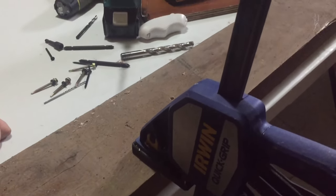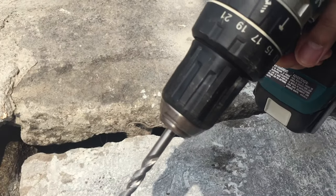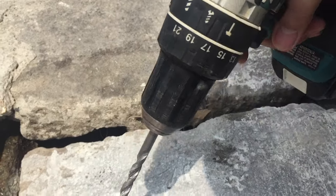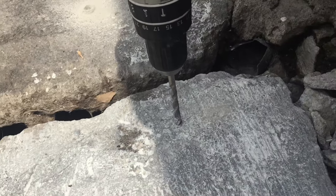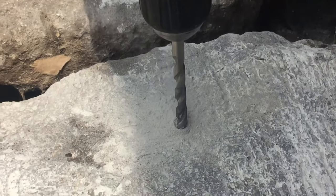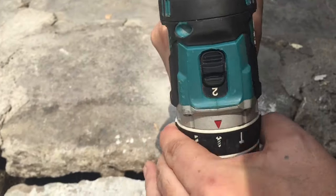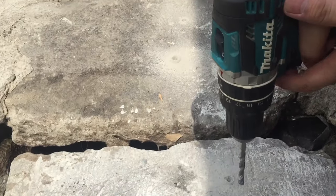Mayroon tayo ng drill bit na pang simento, so hindi muna tayo nagset ng hammer — tino muna natin. So guys, set tayo ng hammer — try natin dito sa concrete.